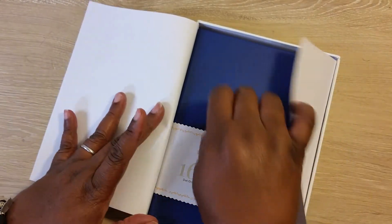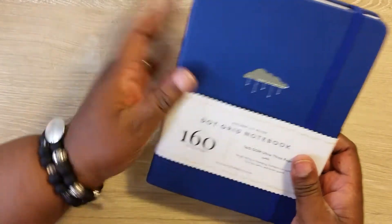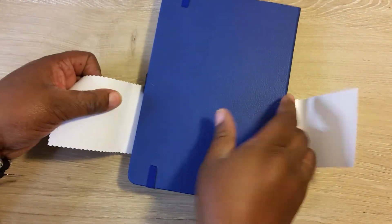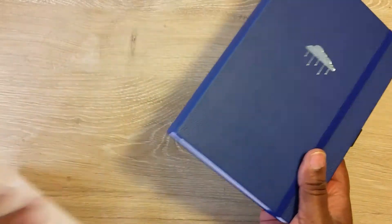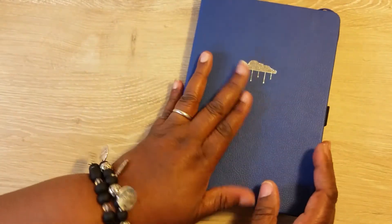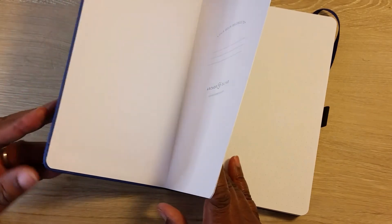Oh, I love this blue — this blue is silver. This is a really light blue; it looked darker on the internet. I like this. It's faux leather — I keep saying leather but it's faux leather. It's still dotted grid.